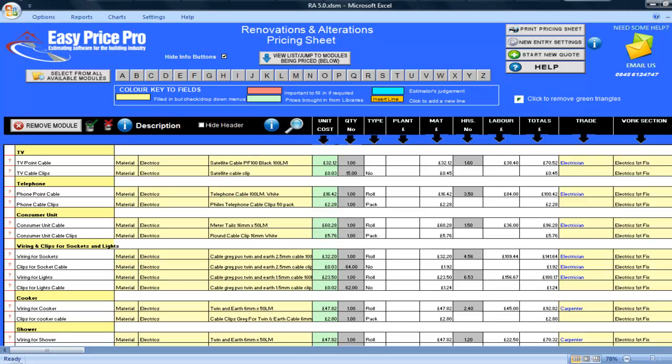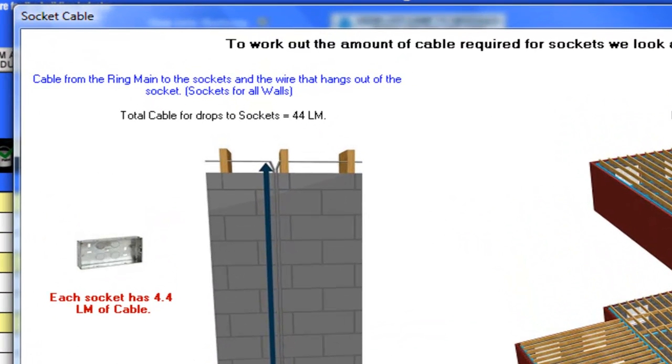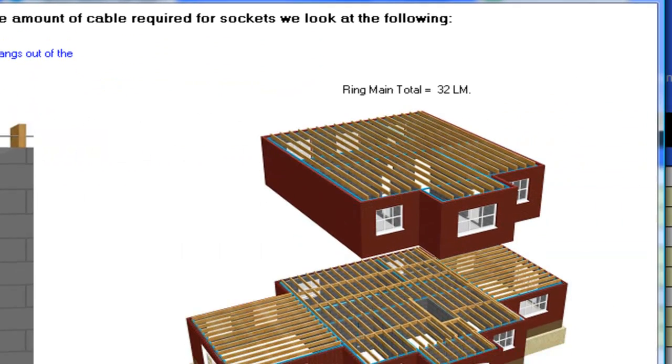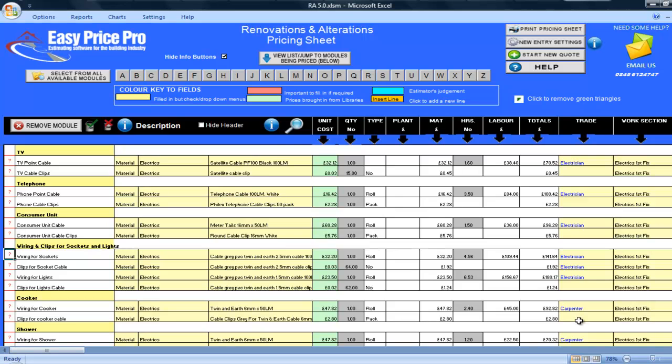If you wish to change any of the defaults, you just click on the red question mark and use the picture to adjust any of the numbers to meet the needs of your job. All of the wiring for the sockets has been calculated based on the numbers we entered earlier. If I click on the red question mark, the picture shows me the total cable for drops to sockets is 44 linear metres, the ring main total is 32 linear metres, and the total required is 74 linear metres. The clips for the sockets cable, the wiring for the lights and the clips for the lights cable all have this same useful diagram showing the totals.